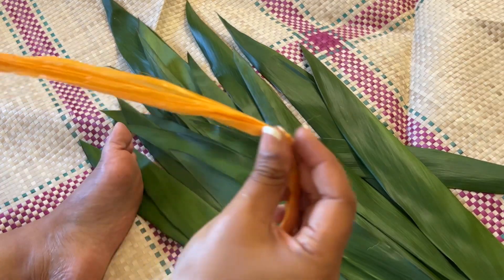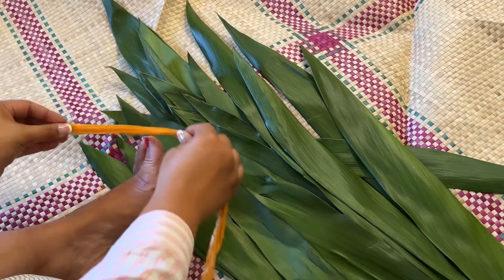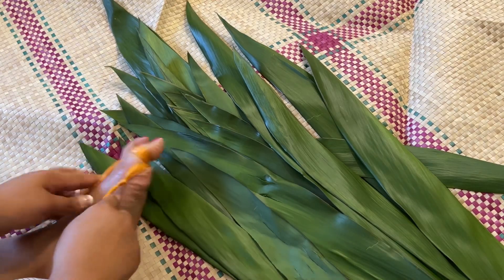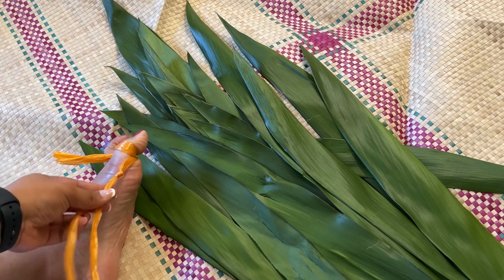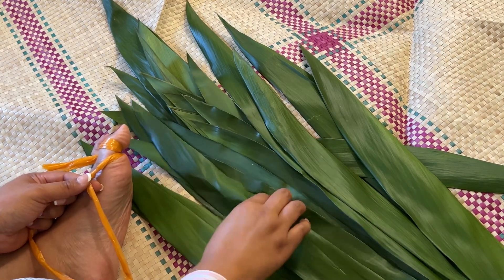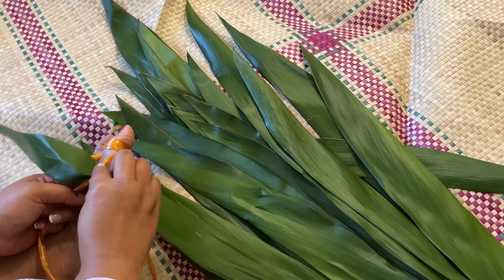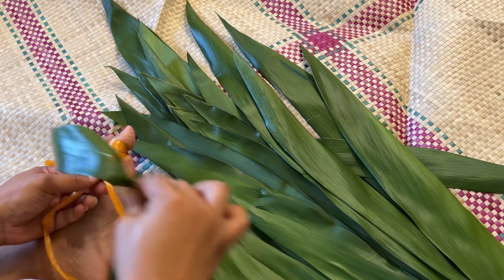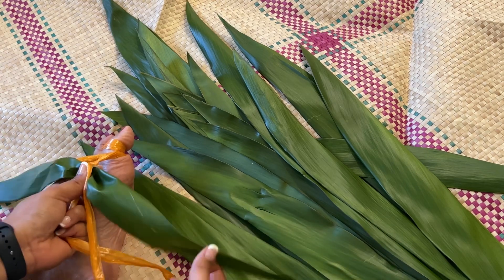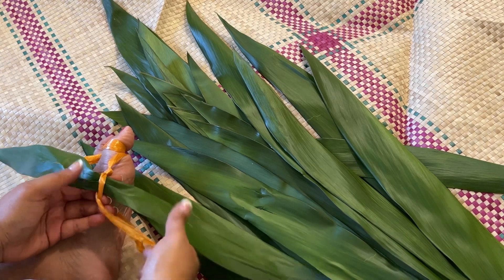For the last step, take the twine on the knotted side and wrap it around the big toe. Then take the tea leaf that has been marked and measured. Pinch and insert, then tie, and hold in place with one hand.